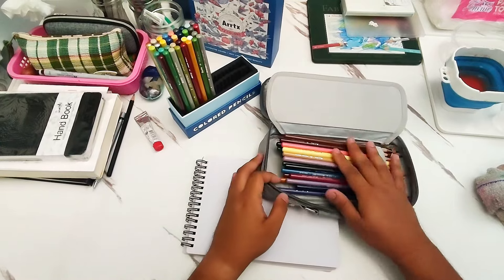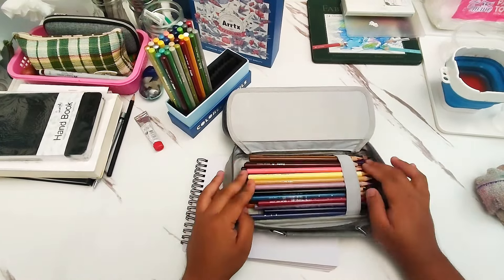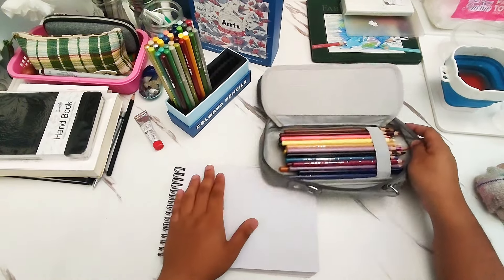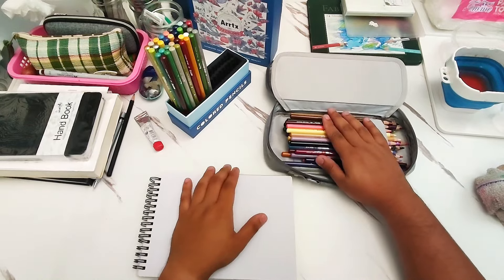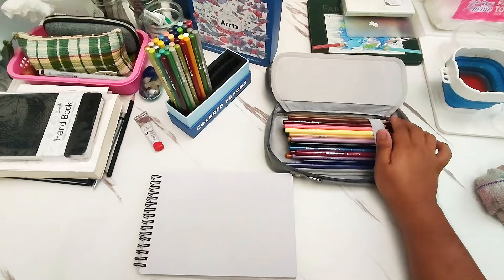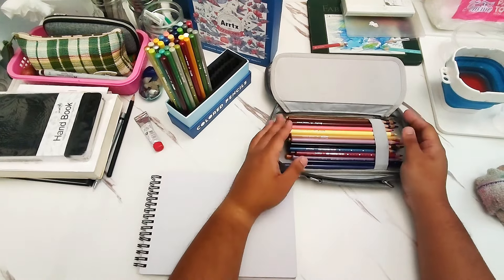I'm storing them in this bag for now because I'm also traveling a lot and using them while I'm traveling. I wanted to have a lot of them on my travels because I find that I want to use a particular shade whenever I'm drawing with the pencils. I'm just going to pick them up from this container.